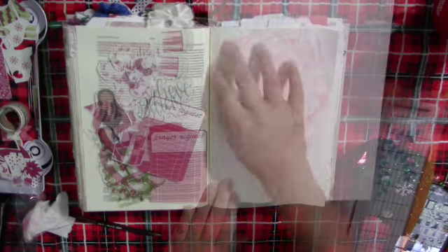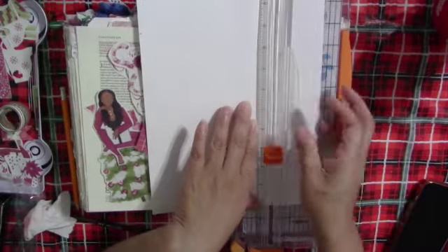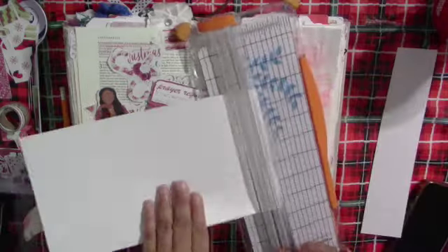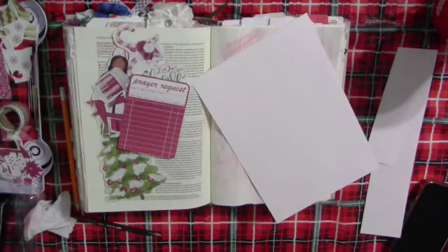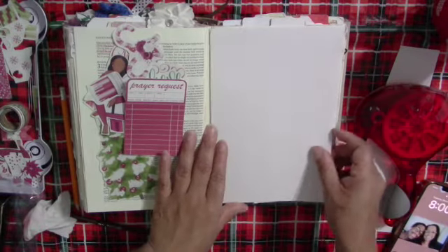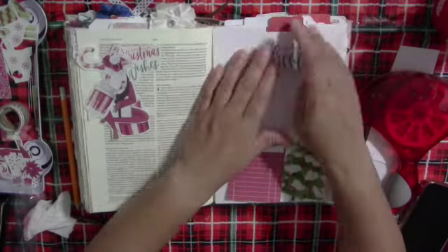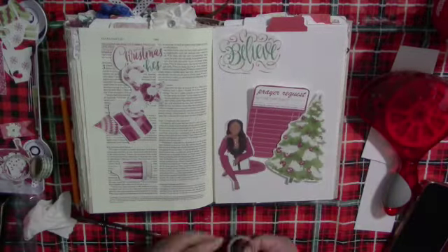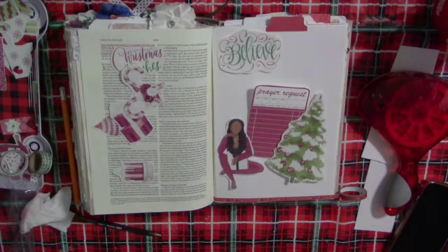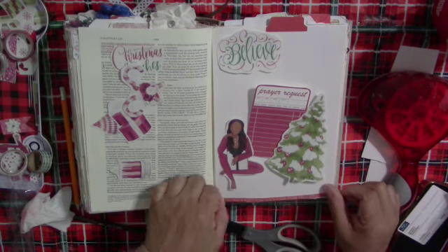One of my reasons for starting this channel is showing people how to express themselves creatively with their faith in simple ways — not to be intimidated, because mistakes happen and we don't get it right every time, but there's a way to fix it most of the time. So I grabbed some white cardstock and decided to just cover it all over and start fresh, and it still turned out nicely — just with a white cardstock background instead of the natural cream color.